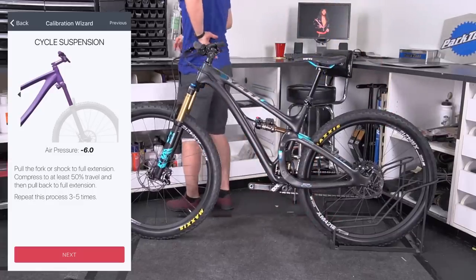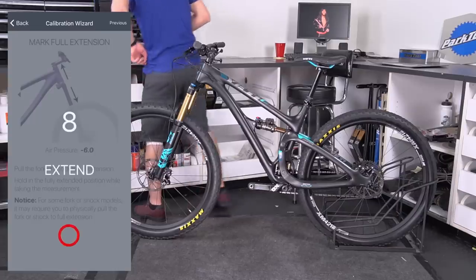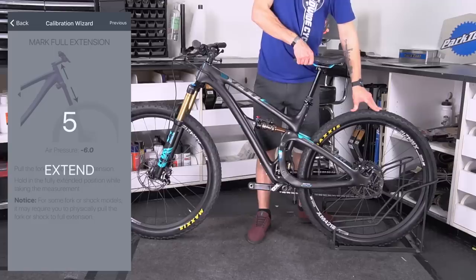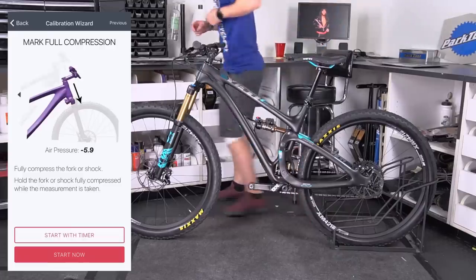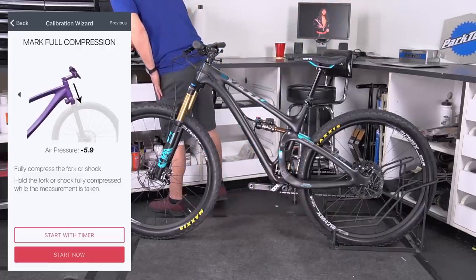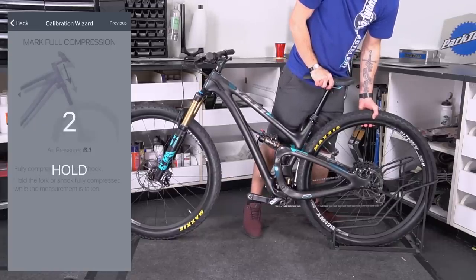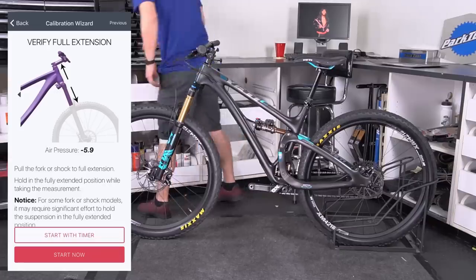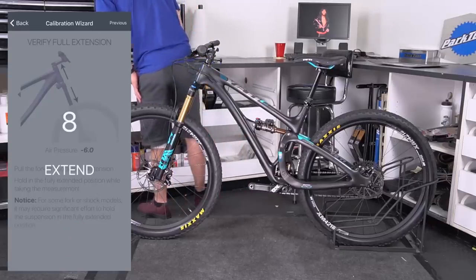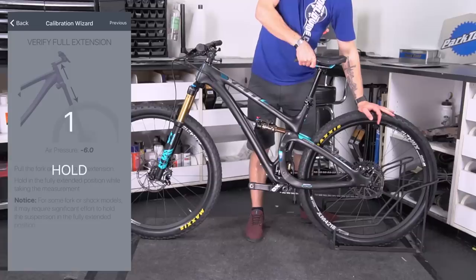Once you're done with the calibration wizard, it's going to take you back to the home screen. From there you're going to tap on 'Start New Session' and that's when you're going to go out and ride your bike. You want to ride for at least an hour, if not more. It's going to give you a little rating of confidence — what that means is confidence in how much it knows about your shock and your riding, so it can give you proper suggestions. You want that confidence to say 100%, and when it says 100%, that means you've ridden the bike enough with the ShockWiz on for it to really learn your bike, your fork or shock, and your riding style so it can give relevant suggestions. Get out there, ride for at least an hour — probably two or three hours would be better. You can do it at different times; you just want to aim to get that confidence at 100%.